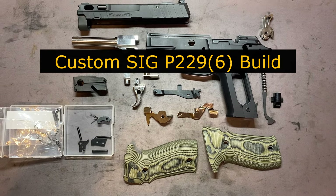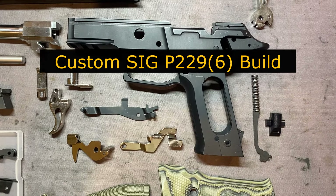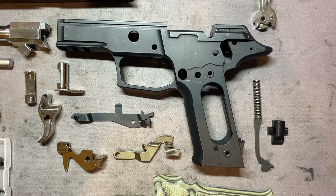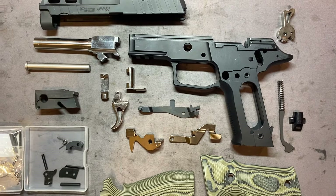Today we start part one of our custom SIG P229 build. As you can see, the frame here is from Matrix Precision — this is a P229-6 frame, as they call it. So it's a P229, but with a beaver tail and handle more resembling the P226.